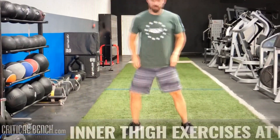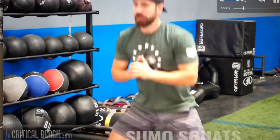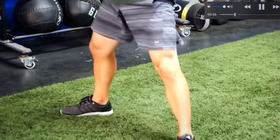Other than your body weight, you're going to start out with 15 sumo squats. 1, 2, 3, 4, 5, 6, 7, 8, 9, 10. 5 more. 1, 2, 3, 4, 5.